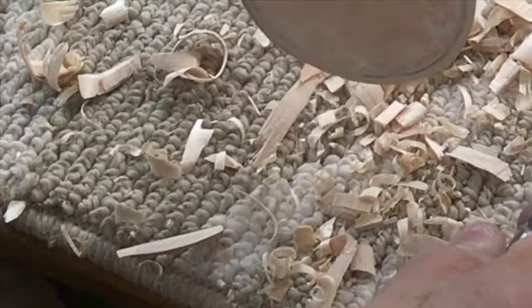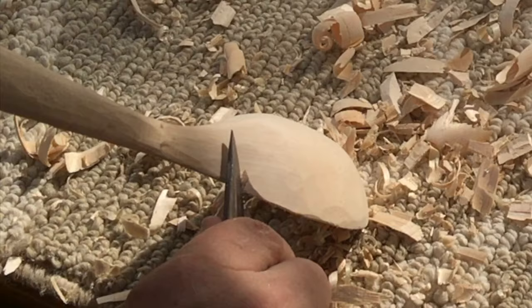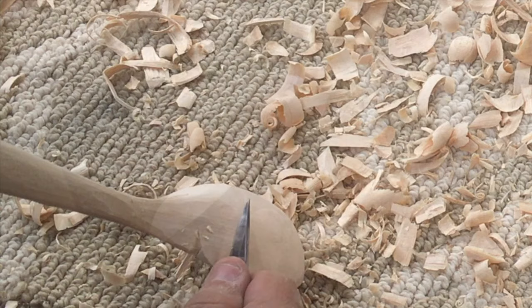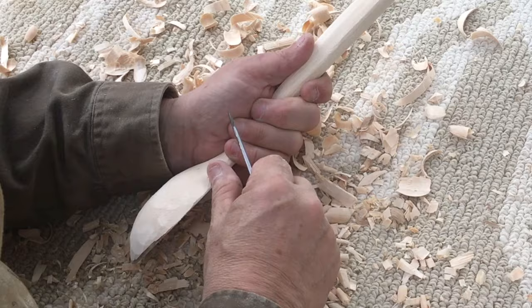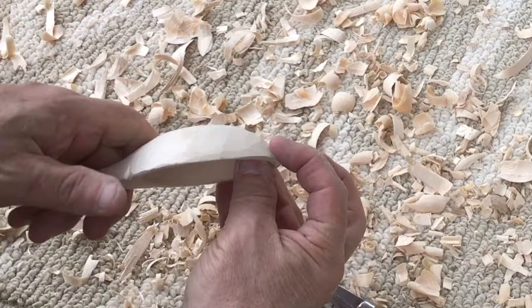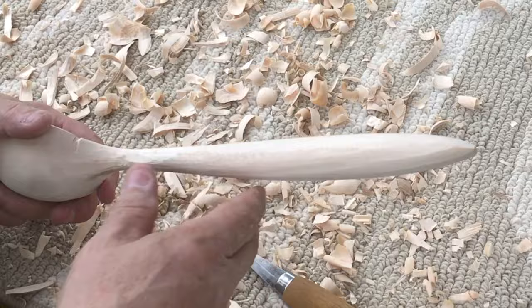Our spoon is looking pretty good and soon we'll be working on the copper accents for the handle. Just a little bit deeper on the definition here where the bowl turns into the handle, and I'll take a little time to make sure both sides are the same. You might want a more rustic or rugged look to your spoon where some of the carving marks remain — if so, this is just about finished for you. I'm going to smooth this out down to a 320 grit abrasive, so I want a very smooth surface. Right now I'm concerned with the final shape, the roundness, the thickness of the bowl, the strength of the handle.